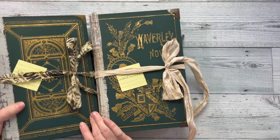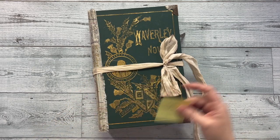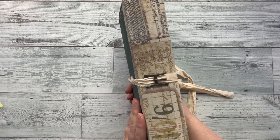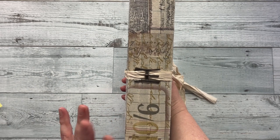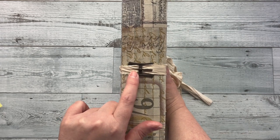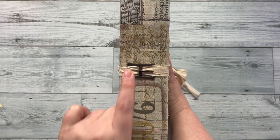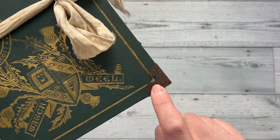We will start with Wallflower. This one is called Wallflower and I used an antique Waverly novel — Sir Walter Scott stories, I'm guessing inside. The spine I covered with Tim Holtz fabric, I believe. This is an antique buckle that I just wove some Sari silk through for the closure, and then I glued it down really well with Gorilla Glue to hold that in place. You've got book corner protectors.